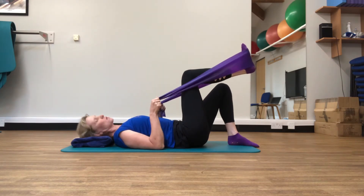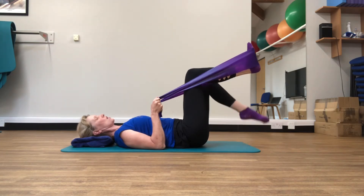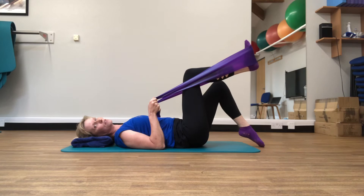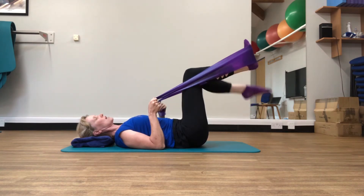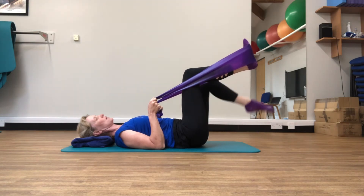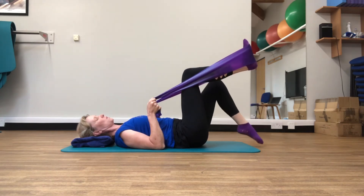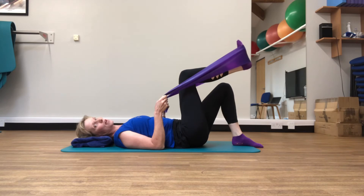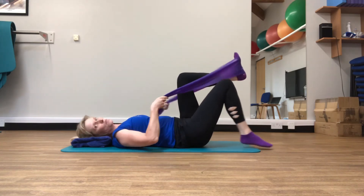Let's have an introduction to our scissors — the double tabletop. Keep the foot on the band, work those tummy muscles, and then lift that other leg onto the toe into tabletop at 90 degrees, then back down and back up. This is a lovely introduction to double tabletop. Keep those ribs down and that lovely connection through the pelvis. Then bring that foot down — we're going to swap over now with the band to the other foot.